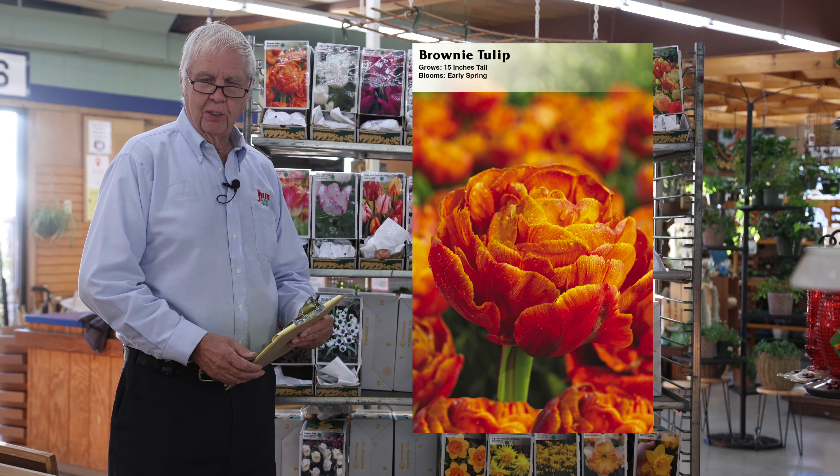The viridiflora — which we don't have an example of here — are tulips that have green markings in the blossoms and they're very unusual. We sell them in a mix and they also look really nice with other tulips around them.